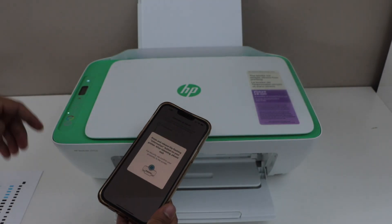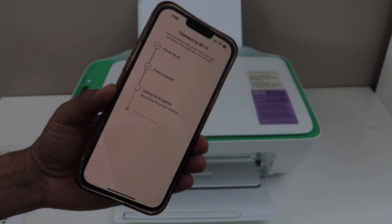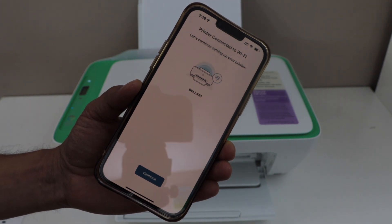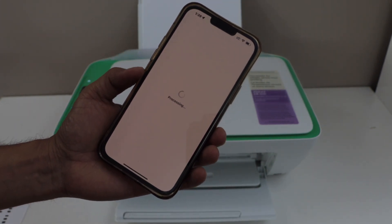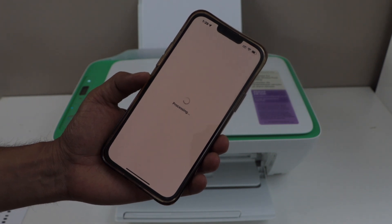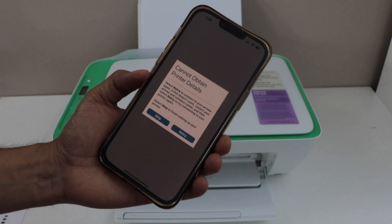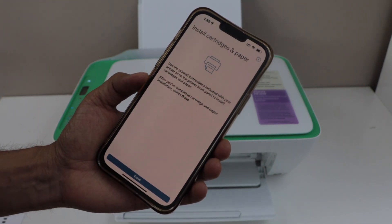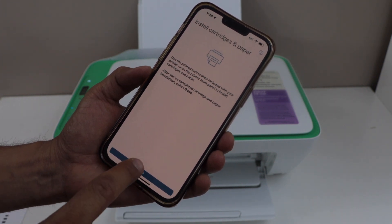Press the flashing information button on the printer control panel. The printer is now connected to the Wi-Fi network — click Continue. Select all printing services. Next is install cartridge and paper, which we have already done.